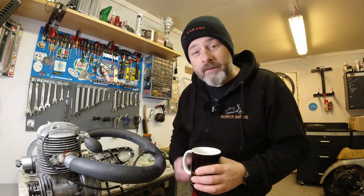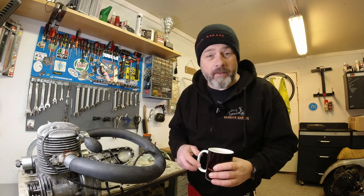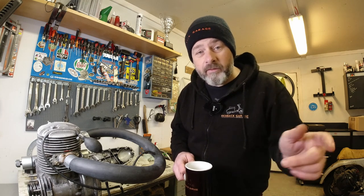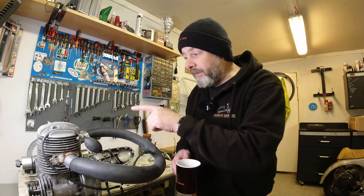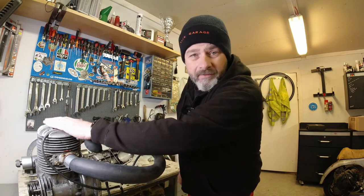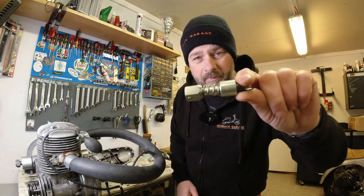Hello my lovelies and welcome to another video from me, Rob, here at Kickback Garage. Today just a quick video. I've had a major tidy up in the garage and I want to show you what my Series 2 looks like completed. I've also got a bit of a dilemma with this head on my mate's engine, and I'm going to show you how I think I might be able to fix it with the help of this little tool.